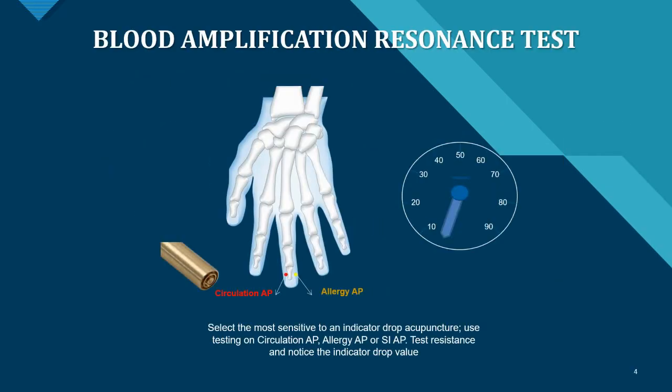One option with this device combination is to perform a blood amplification resonance test. You select the allergy AP or circulation AP acupuncture point depending on the patient's needs, selecting the most sensitive indicator drop acupuncture point. You can also use the small intestine acupuncture point, and you test the resistance and note the indicator drop value.